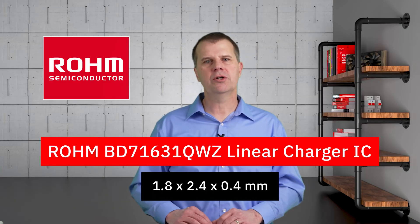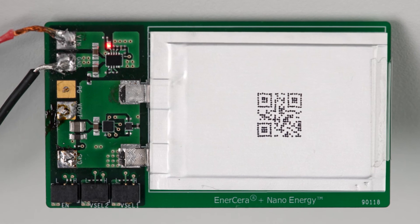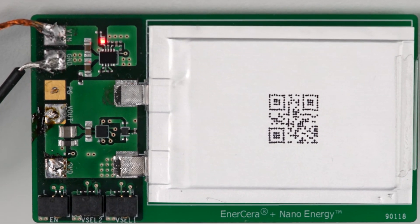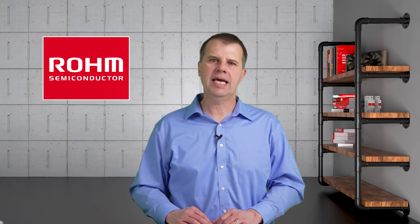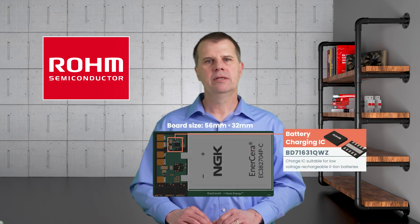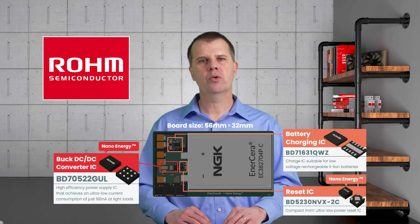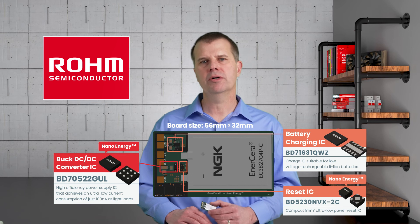The charger IC allows an externally adjustable input voltage and currents up to 300 milliamperes. When I plug in the USB power supply, this LED turns on to indicate it is charging. The LED will turn off again when the charging has been completed. This ROHM battery management evaluation board, equipped with the battery, charger, DC-to-DC converter, and reset IC, is ready for you to quickly and efficiently build and demonstrate your system.